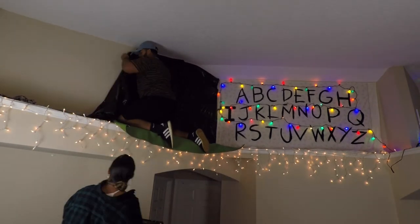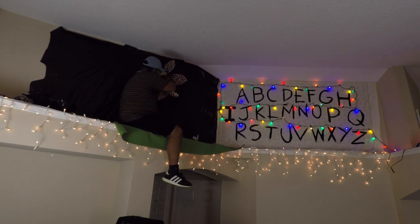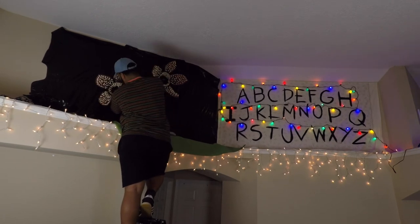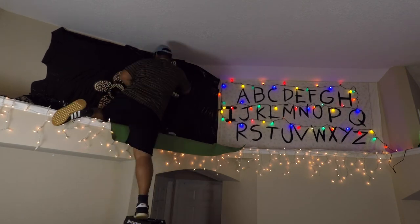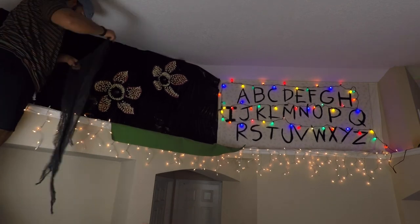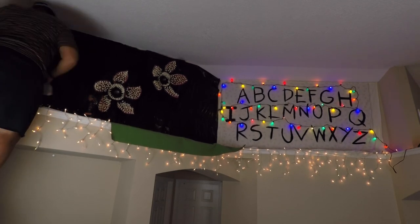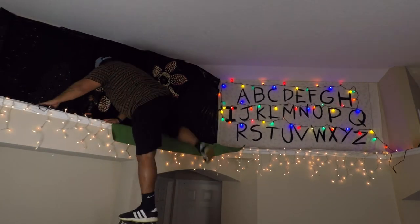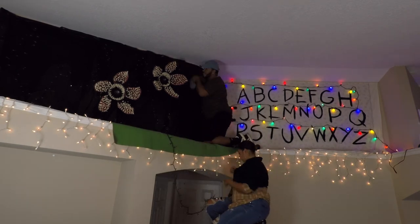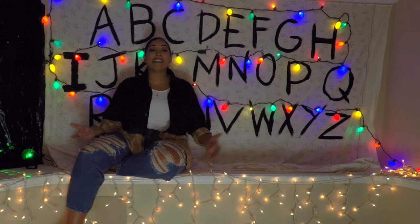As we went along we added the demogorgon heads — one a little higher and one a little lower, both centered on the wall. We used a screwdriver and about three screws through the center of each mouth, painting the screw tops black so you can't tell at all. To add depth and texture to the wall, I picked up creepy cloths from the dollar store in black and gray and draped them across to give it that Upside Down feel where everything's hanging off the walls. We also added purple lights — there's a scene with Barb stuck in the Upside Down with twinkle lights — and the purple lights we had worked out perfectly.